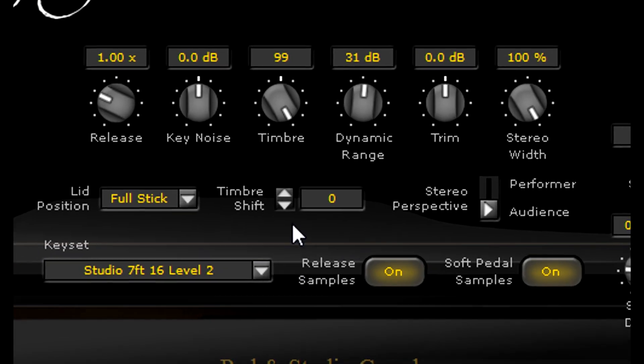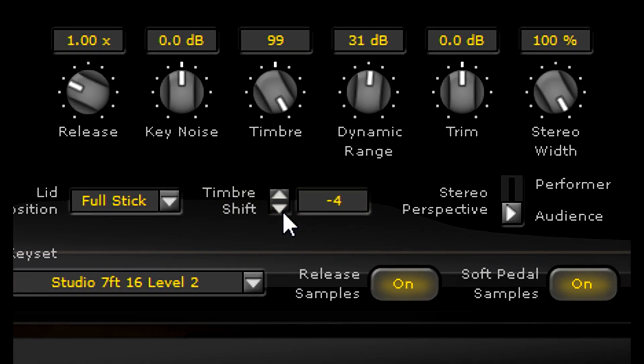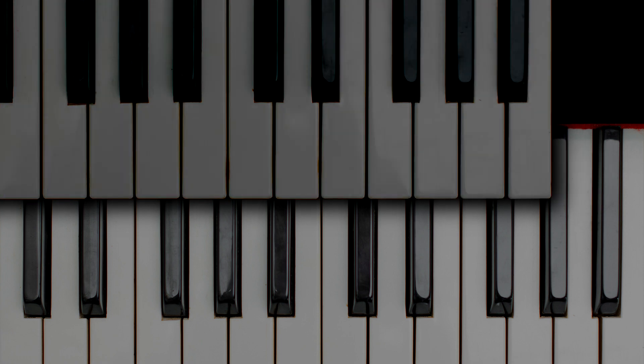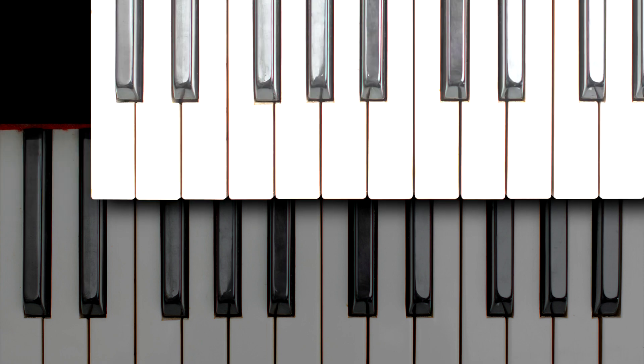Timbre shifting opens up a whole new sonic palette by allowing you to borrow the timbre of a different note without actually changing its pitch. As you may have guessed, you can make your piano sound darker by shifting down, or brighter by shifting up.